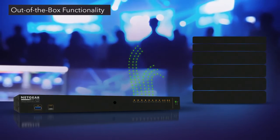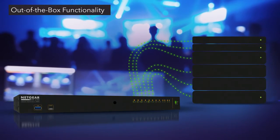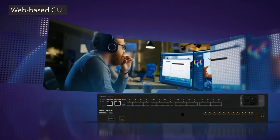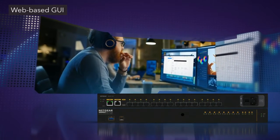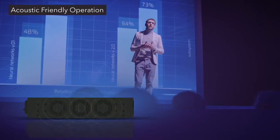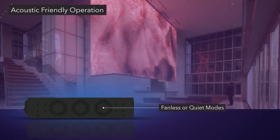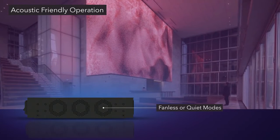The M4250 Series supports any 1 gigabit AV over IP deployment. Pre-configured for out-of-the-box functionality, these switches can be up and running with little to no configuration. When more configuration is required, a dedicated web-based GUI specifically created for AV professionals is available. Software-controlled fan adjustments enable the fans to be turned off when ambient temperature and PoE loads are appropriate for a totally fanless and acoustic-friendly operation.